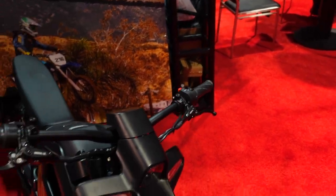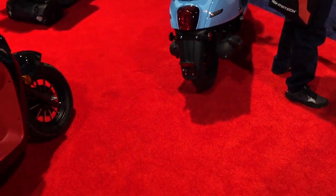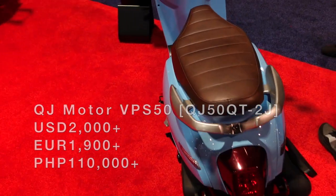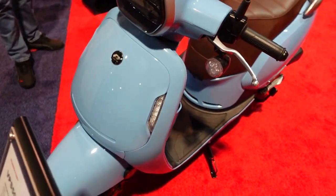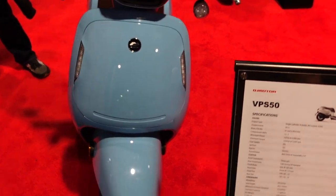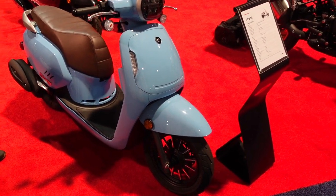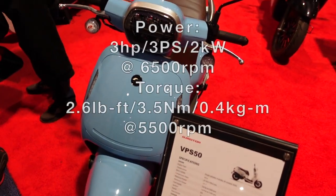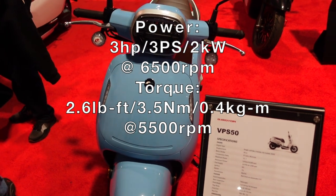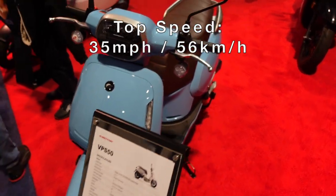Next up is the VPS 50 scooter — not going to dwell on it too much since it's only 50cc. It looks nice with a great sky blue and saddle color combination and saddle-style seat. It has 2.8 horsepower from its 50cc engine and will max out around 35 miles per hour.